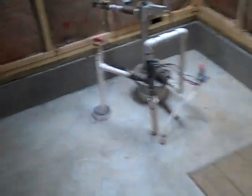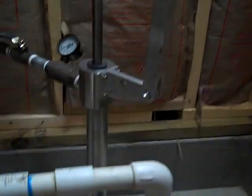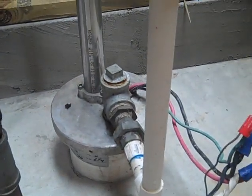We've got one course of block all the way around, it's insulated, and we've got a skylight here. The skylight is removable so that we can pull the submersible pump out if there's ever a problem. We need to be able to work on either the simple pump or the submersible pump.